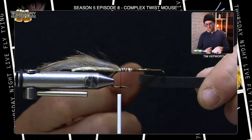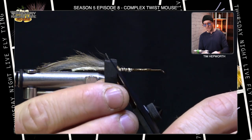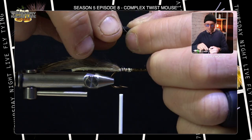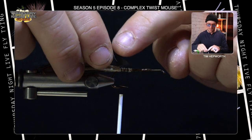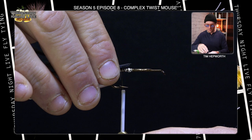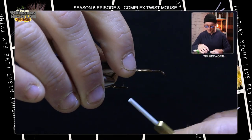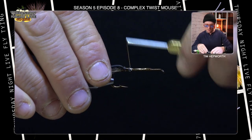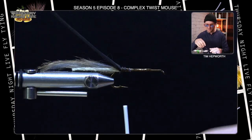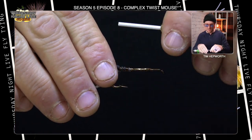Now we're going to go over to our foam. We've got some two-mil foam that's cut roughly a hook gap in width. I'm going to snip a little bit of a point into it, and tie this in so that the back end of the square where my point ends meets where the hair does. I'll lay it down, making sure it stays right up on top of the hook shank, and secure that foam down. I'm going to move it back just a bit and take one more wrap of that foam so that when I pull this forward, it will hang off the back end.